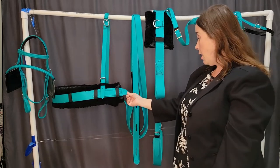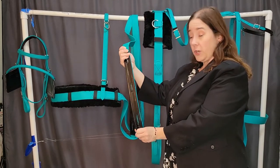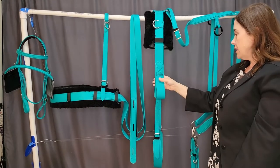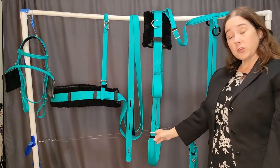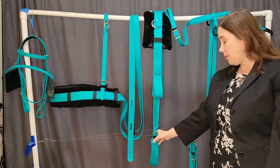The traces are sewn to the breast collar and they are reinforced for safety and security. The harness saddle is a slightly simpler saddle; the shaft loops are fixed. This is the older style harness that does not feature the figure-eight strap on the girth that is now standard.